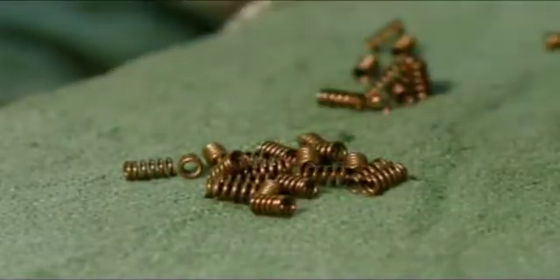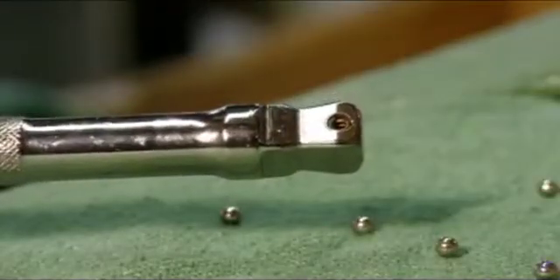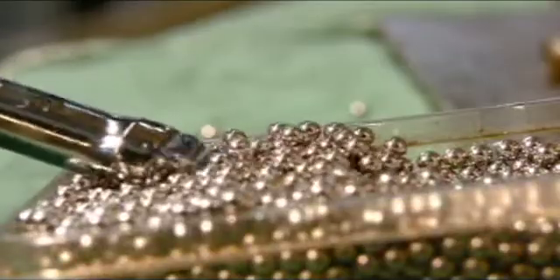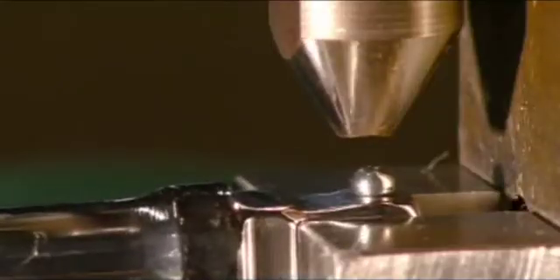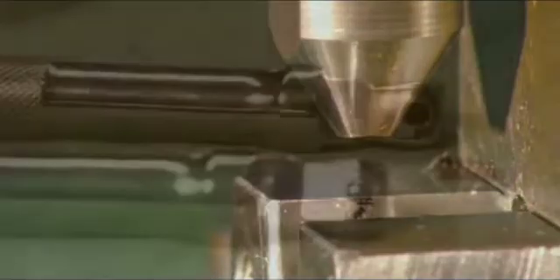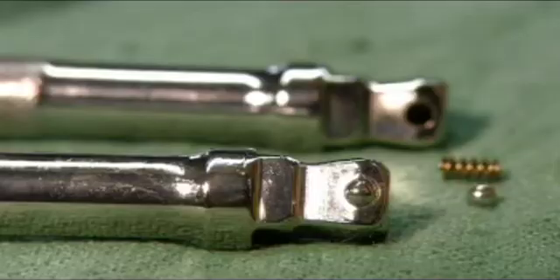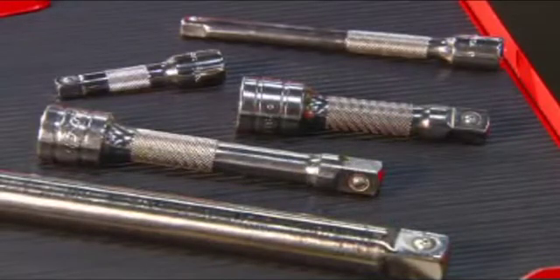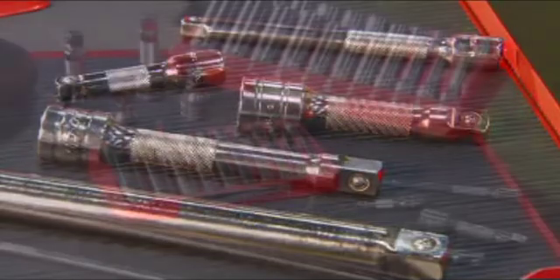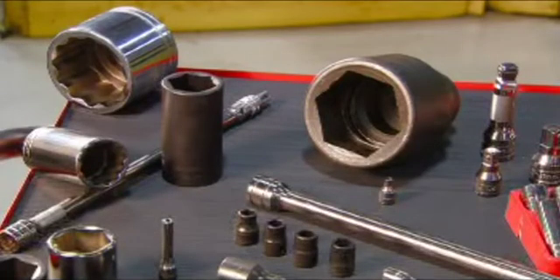A stainless steel spring is inserted into a hole formed at the end of the extension, and a steel ball is scooped up to sit in the cavity above the spring. A machine then press fits it to the extension, creating a mechanism onto which the sockets attach. It's taken about three days to complete the socket set, but it will equip you to handle jobs of many sizes in just about any tight situation.